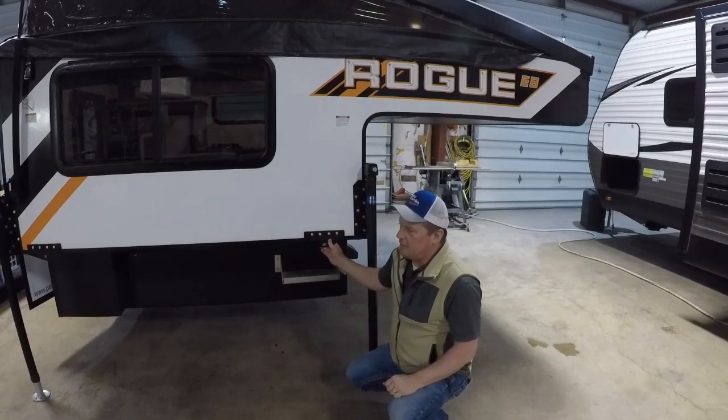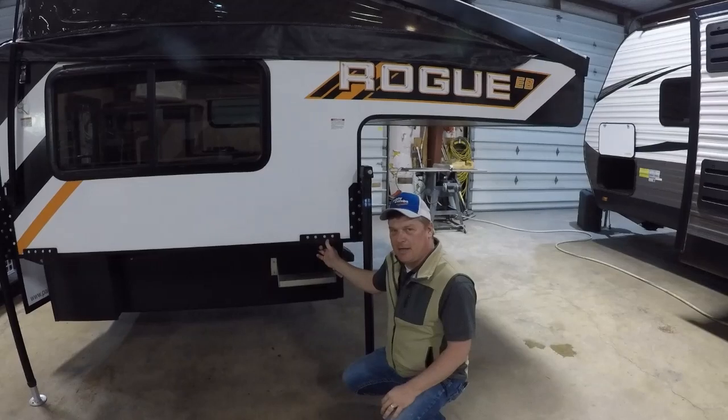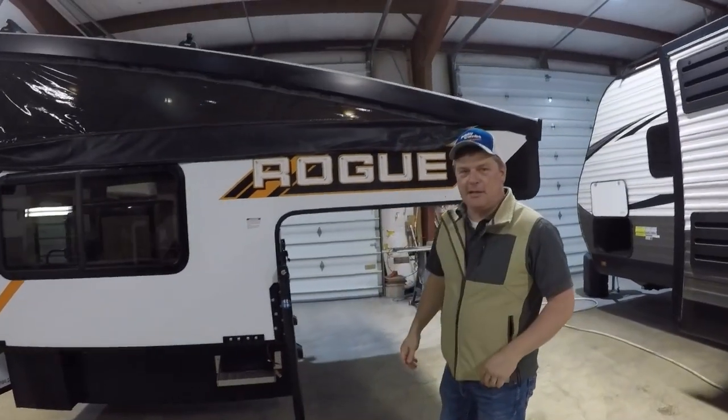You'll notice we have heavy-duty tie-downs here. Even though these campers only weigh 1,200 pounds, you can securely mount them and they will not come off, even if you're wheeling in the backwoods. Come on around to the front — let's take a look out there.